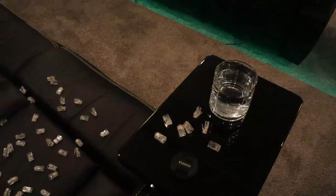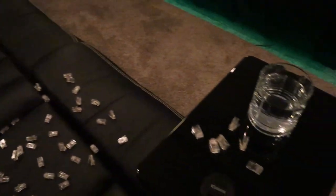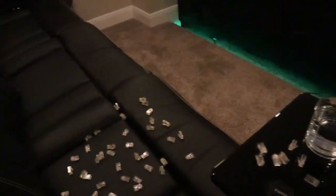I've got the Sound Shaker installed on this couch seat here. I've got a little tray table with a glass of water, and I've spread some network cable connector ends out on the seat and on the tray table. We're going to play a Dolby Atmos clip on the movie screen and just see what happens with these things.